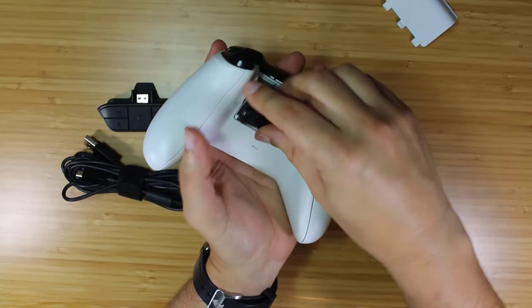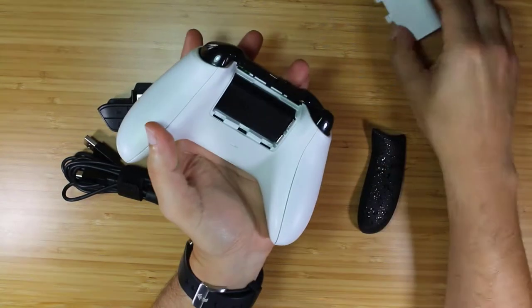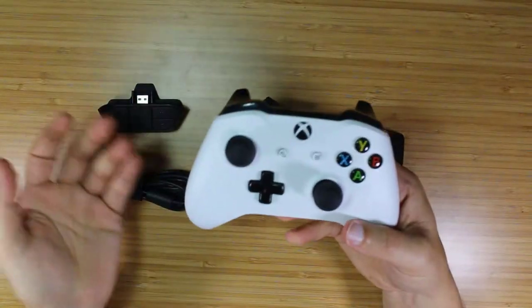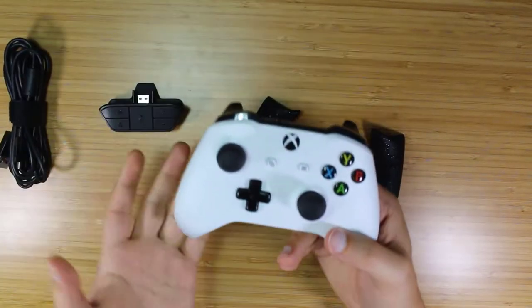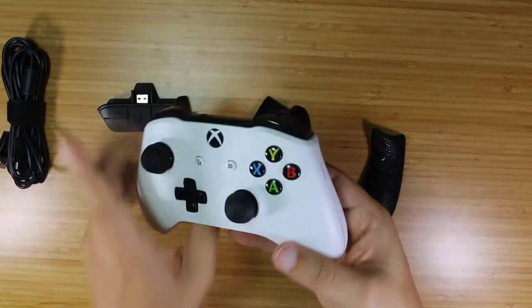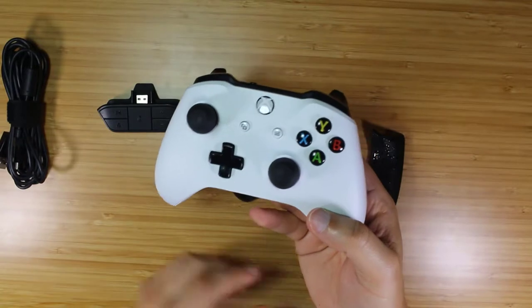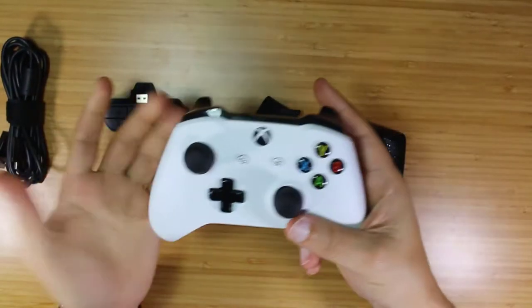The battery is obviously really easy to install — I'm simply going to slide it in. Now you have a rechargeable battery for your controller and no longer have to change batteries out. You've got the cable. These last around six hours or so before needing a charge, depending on what you're playing. Now you have that rechargeable battery that PlayStation and Nintendo users always talk about — it's an internal battery, so just leave it alone.